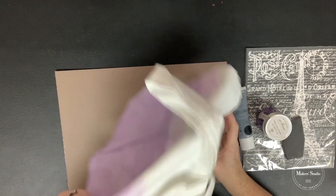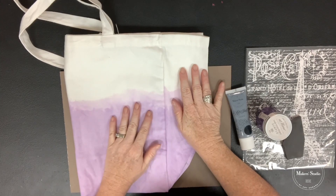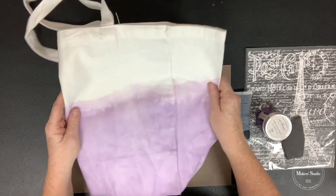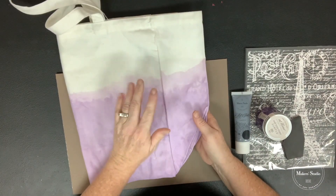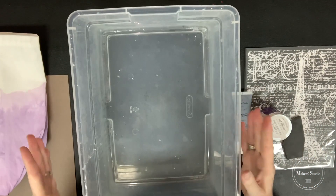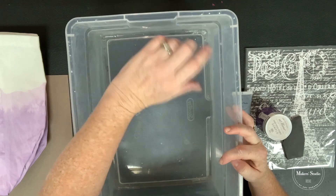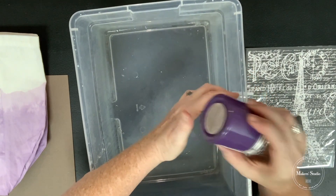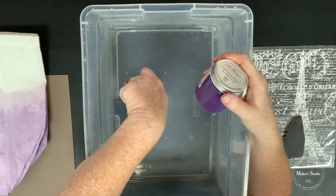This bag is from Maker Studio and it comes solid white. I have done a quick and easy dyeing technique to get this fun bottom color. I just took my canvas bag — I did not pre-treat it, it was solid white when I received it from Maker Studio. I took a tub, put water in it, maybe two inches at most. Then I took some of this one-step paint in the Aubergine — it's a beautiful deep plum color — and put a tablespoon or two in and whisked it together really well.